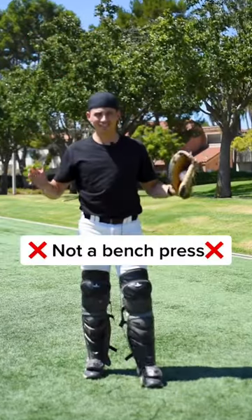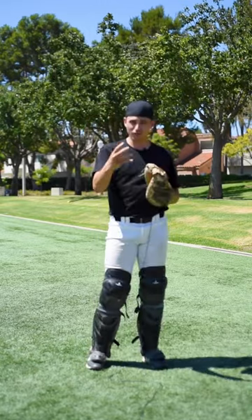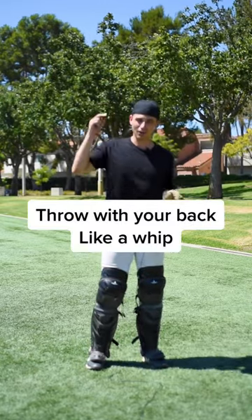Quit throwing with your chest. Seriously, it's not a bench press — it's a whip. Here are four steps to throw with your back like a whip.